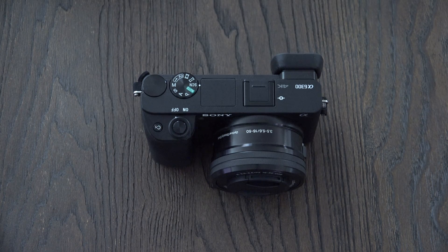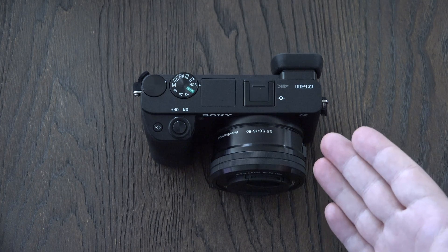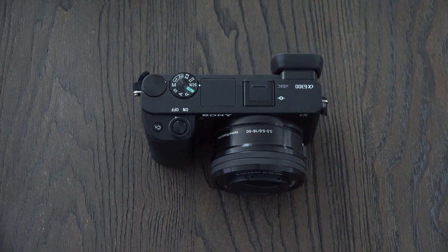The only thing missing is that five-axis image stabilization, which has now become pretty much the standard going forward for every camera that Sony has released after the A6300 when it comes to interchangeable lens cameras like the A6500 and, of course, the brand new A9.